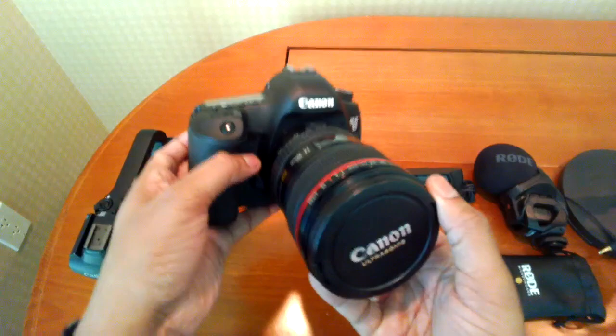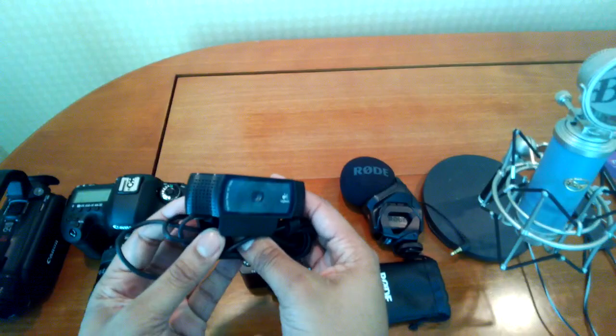Then also I have the Canon 5D Mark III. It really needs no introduction. I'm going to be using this mostly for my sit-down shots here in my room.